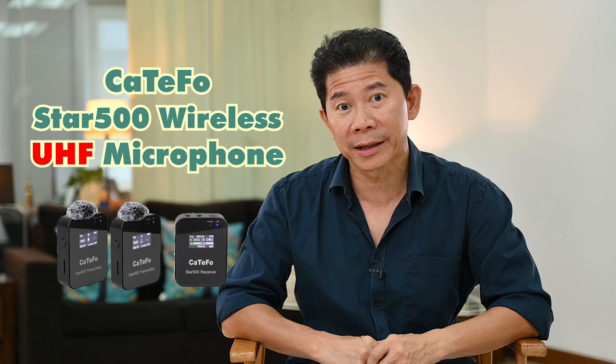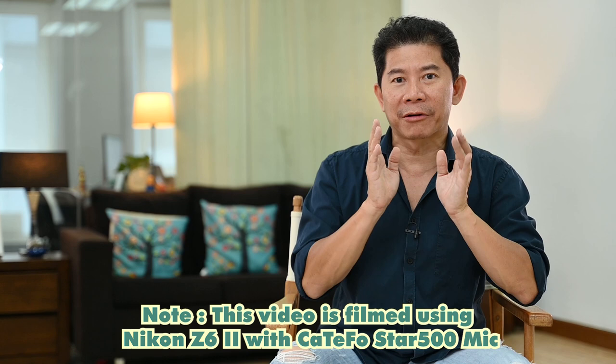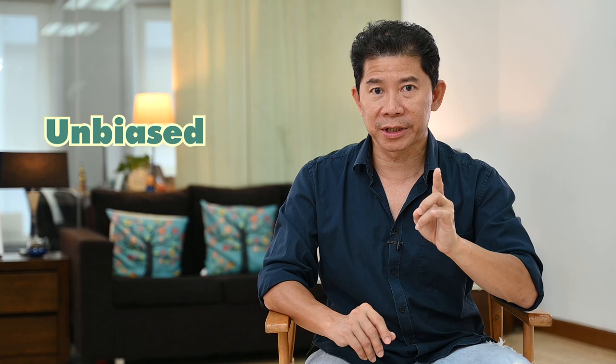Viewers, welcome back to the channel — the photography channel that has reviewed the most microphones than any other photography channel. How did we even get started reviewing microphones? Today's video is a full unpaid, unbiased review of the Katsifo Star 500 wireless UHF microphone. We always do our reviews unbiased and unpaid — brands send us their product and we forewarn them: do not pay us, because we want to keep this unbiased. You can watch this with full confidence.